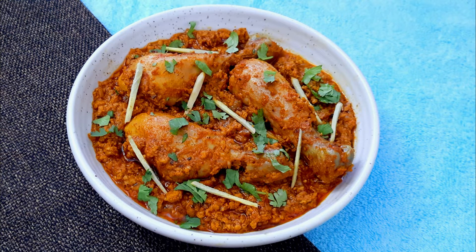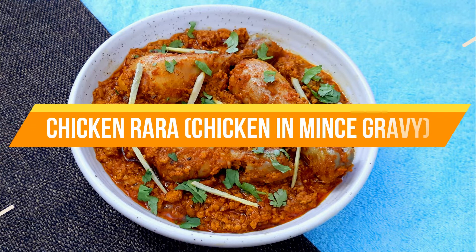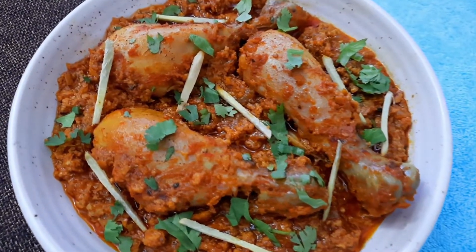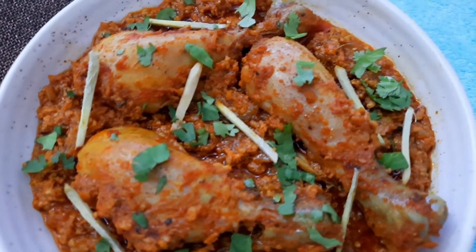Hello everybody, welcome to Mad's Cookhouse where I share easy to cook recipes. Today I'll be sharing the recipe of the Chicken Rara — delectable chicken drumsticks in a spicy and flavorful mince gravy.